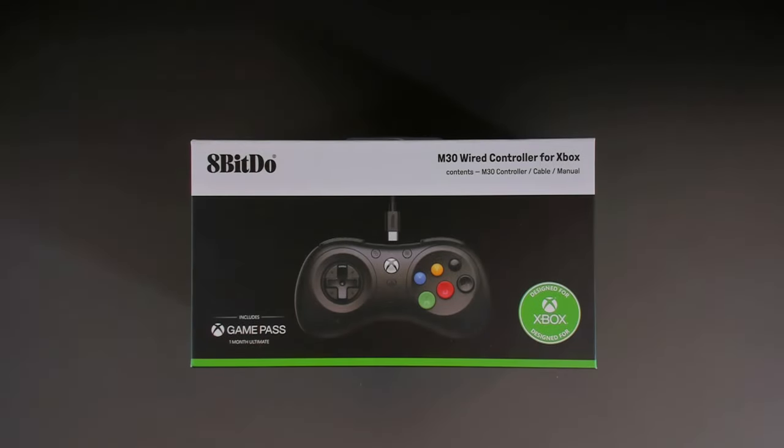Hey guys, it's Rush. Hope you're all doing well. Welcome back to the channel. In this video today we're looking at the 8BitDo 6 button controller.